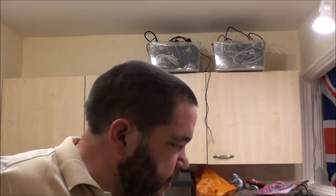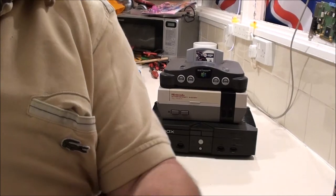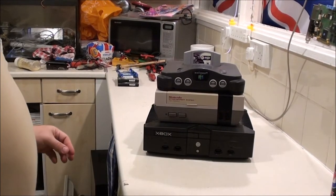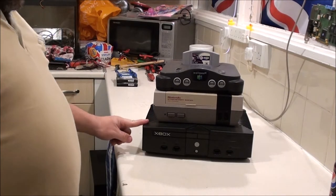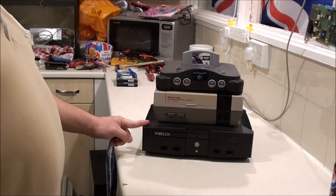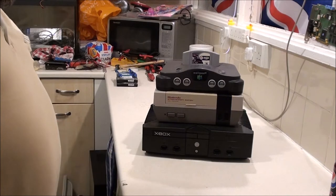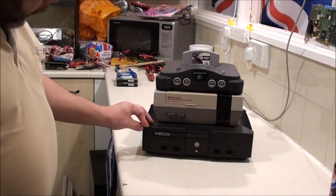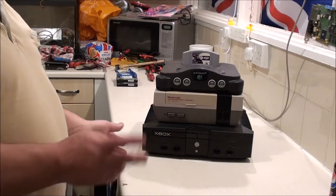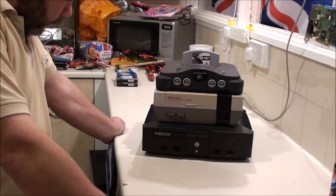And I think that brings us to the three I've got on the shelf here - the Xbox, the NES, and the N64. I'll start at the bottom with this one. This one works absolutely fine and I did find the games for this. I went through the pile, kept what I wanted, and the others went with all the car boot stuff.